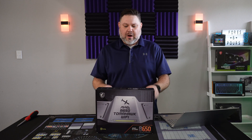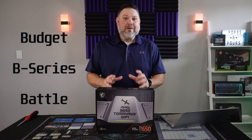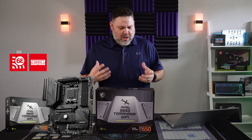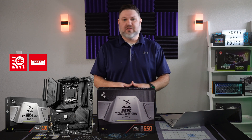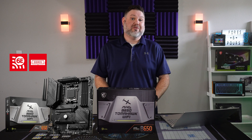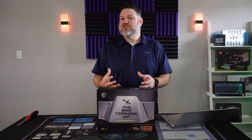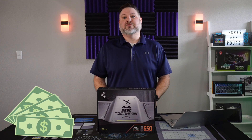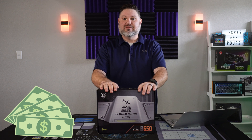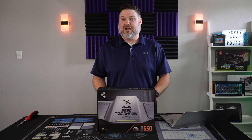Welcome back for part three of our budget B-Series board AM5 battle. Today we're going to be taking a look at MSI's B650 Tomahawk. This board comes in at the lowest retail cost of any of the three we reviewed so far at $230 US, give or take depending on what retailer you find it at. But the question here isn't about the price — the question's about the value. Do you get enough out of this board for that price, given there are some features that you're going to be sacrificing?